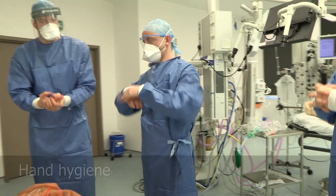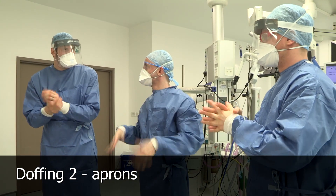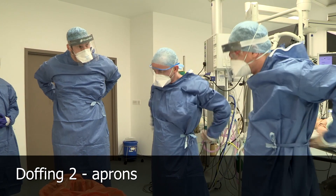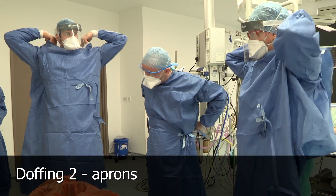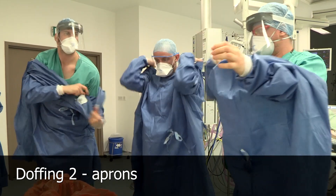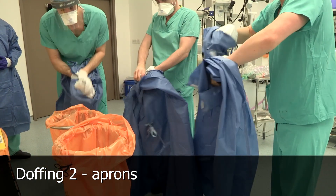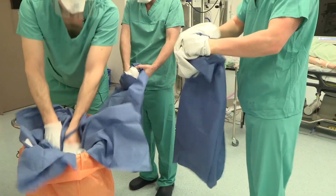Now we're going to try and doff our aprons without touching the front of them, which is tricky, but we'll do the best that we can. Hands behind necks and pull the first attachment, then hands behind back and pull the second attachment. Then reach behind from the inside — you're not touching the outside — and start to roll from the inside, roll into a ball and straight into the bin.